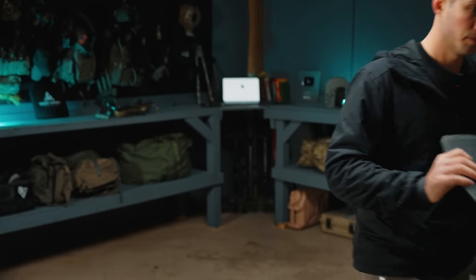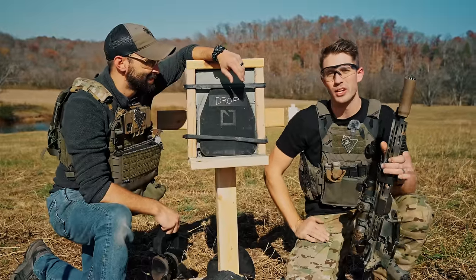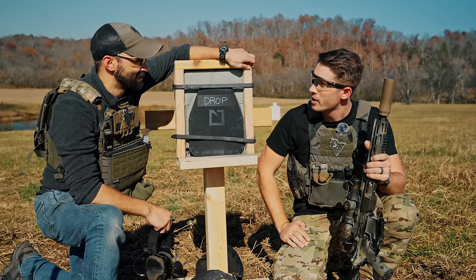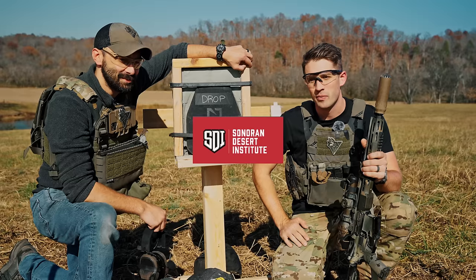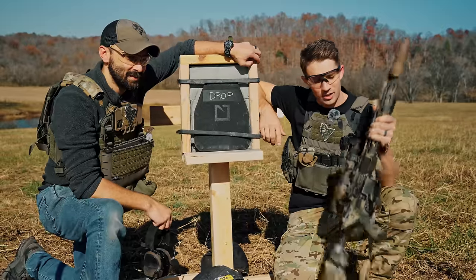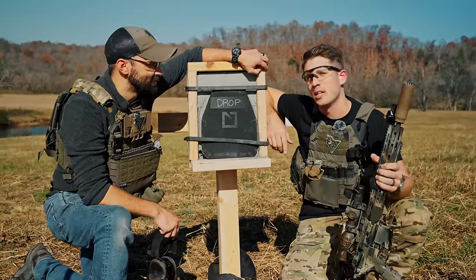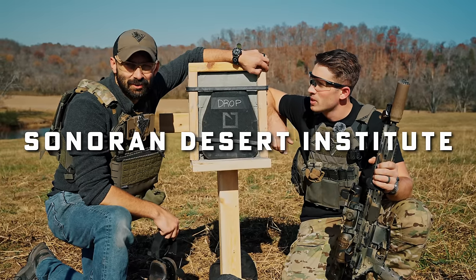Let's shoot it. They say America's pastime is baseball—I beg to differ, America's pastime is shooting guns. But you need someone who can build guns, especially if the world falls apart. So if you're curious, head over to SDI. If you guys are looking at getting some equipment built, head over to SDI.